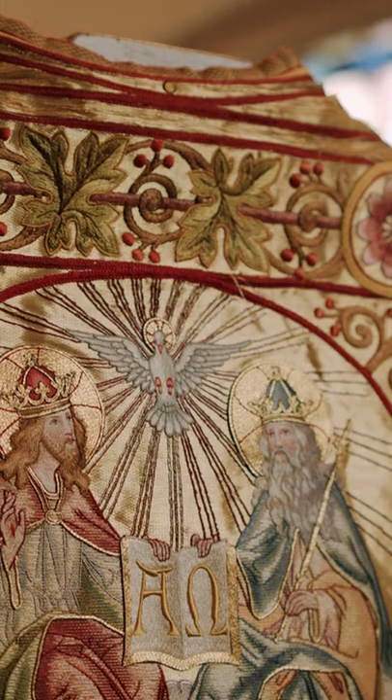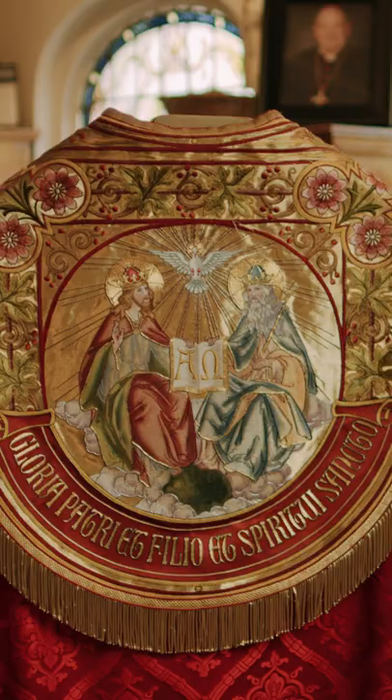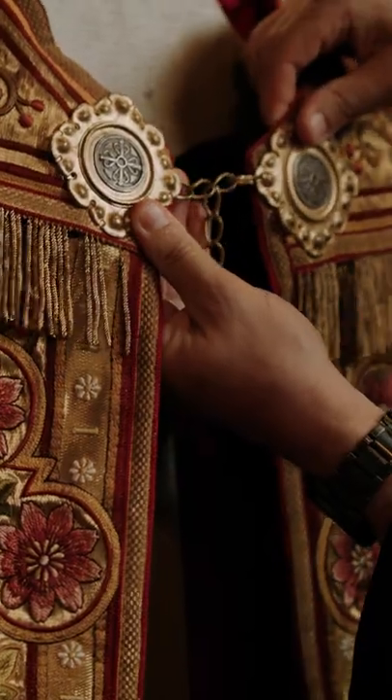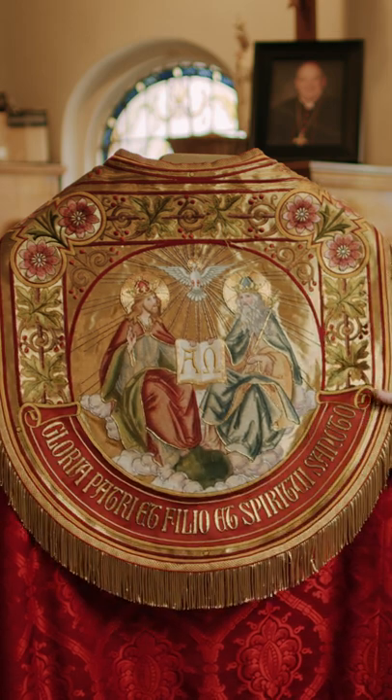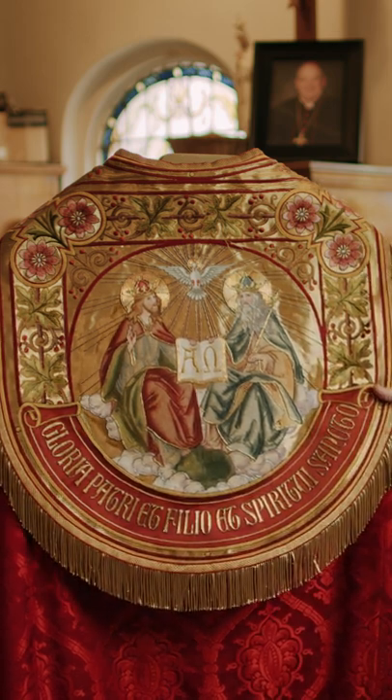Copes are also worn at vespers. The word cope comes from — and it's very much like our word cape — and the cope is held together by clasps and a chain. This part of the cope is called a hood, and you can see it's very beautifully decorated. This is a beautiful image of the Holy Trinity.